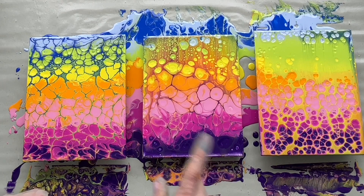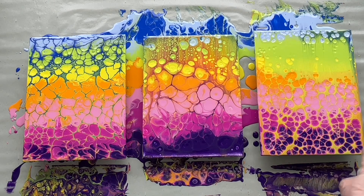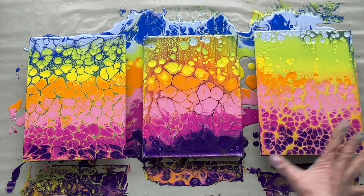So that was a very interesting experiment. These two are quite similar, although this top part is nicer here than there. And then this one — I love this one. I love the color combination between the cells and this top. It's beautiful.